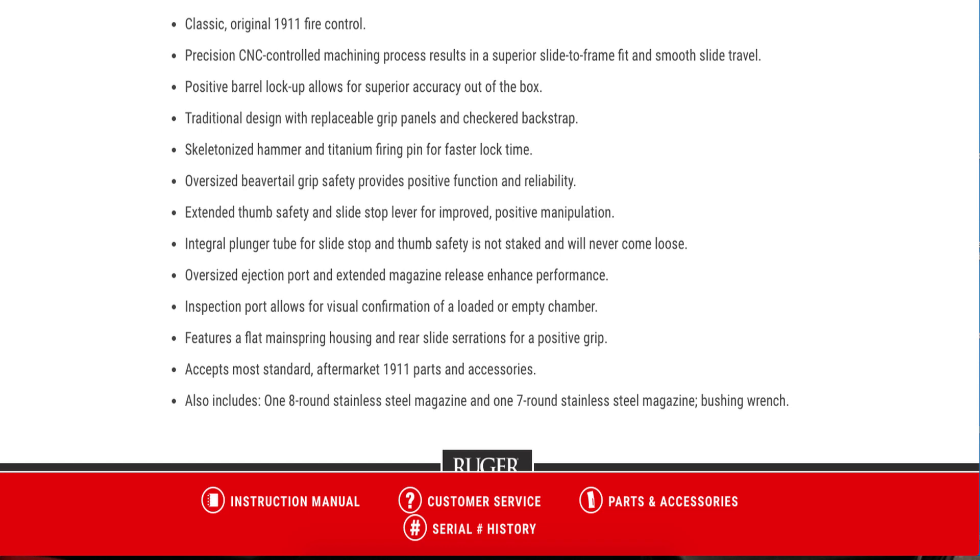Additional features include an oversized beavertail grip, extended thumb safety, integral plunger tube for slide stop and thumb safety that is not staked and will never come loose, oversized ejection port and inspection port so you can see if the firearm is loaded, flat mainspring housing, rear slide serrations, and it accepts most 1911 aftermarket parts and accessories. You also get the eight-round and seven-round stainless steel magazines and a bushing wrench.